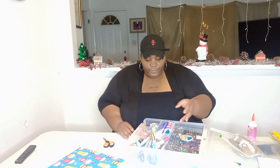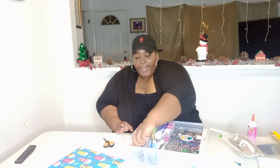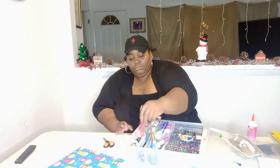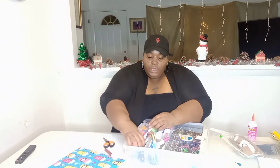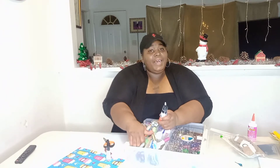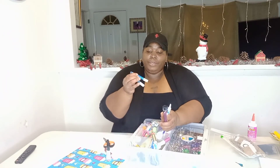I got some glitter, I got some glue, and just different little stuff. I'm gonna try to make use of all of this. I got some red glitter right here, and another red one — oh wait, one's pink and one's red. I don't really want to use too much glitter because glitter is messy, honey. So I'll just use some of this glitter glue.